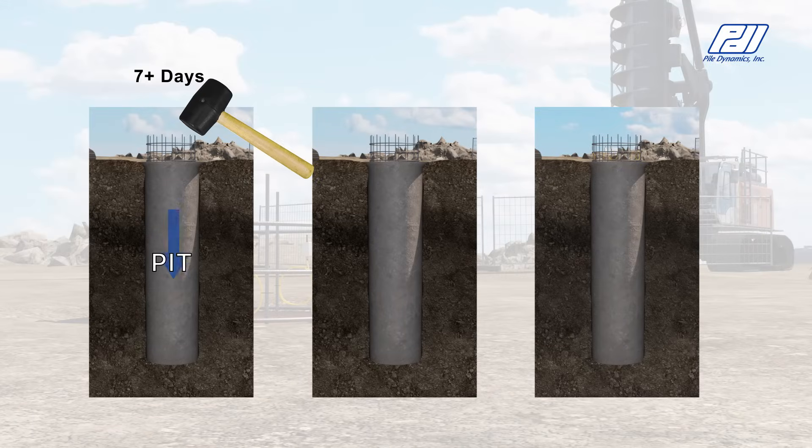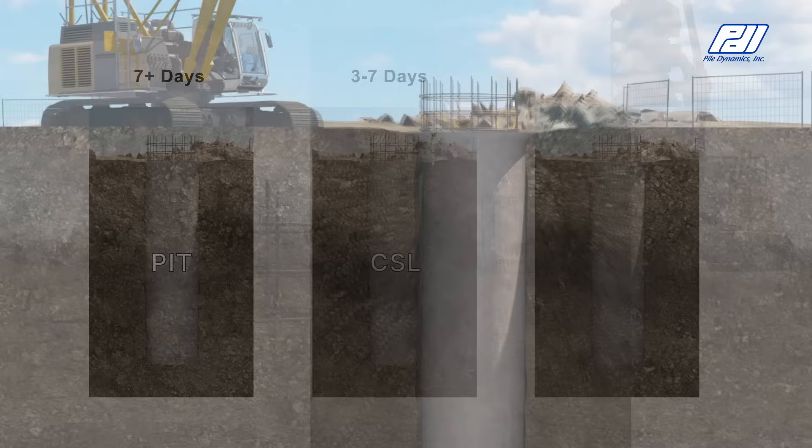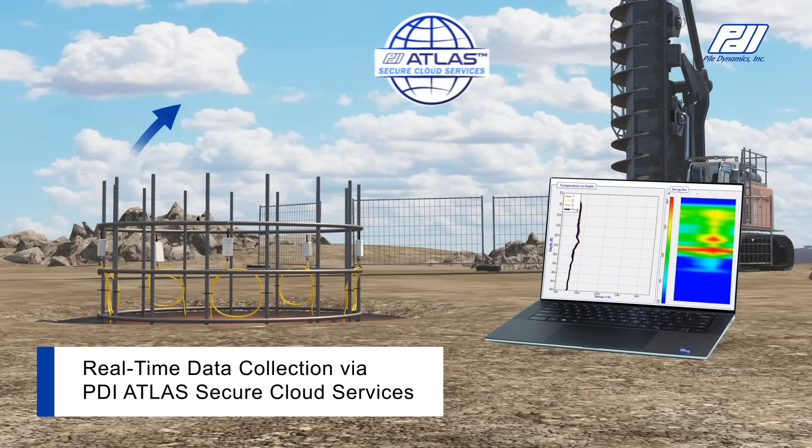Cast-in-place foundations require waiting three to seven days after casting before traditional integrity testing can occur. These time delays negatively impact the construction schedule, which increases the overall project cost and risk. With TIP, testing begins immediately after the foundation is cast and continues until the maximum concrete temperature is reached, occurring as early as 12 hours after casting.